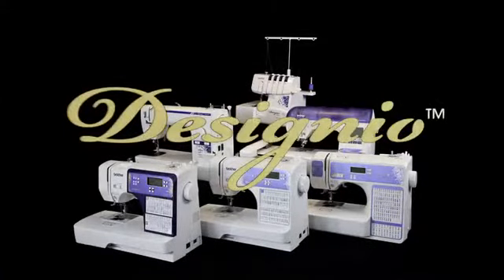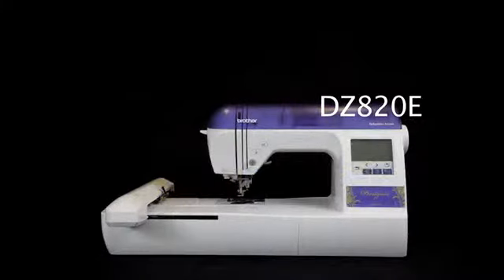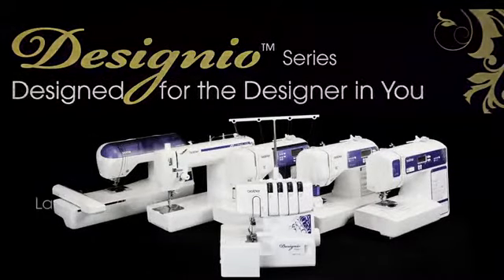Welcome to the world of machine embroidery. Introducing the Designio DZ820E Embroidery Only Machine, one of six machines in the new Designio series from Brother, designed for the designer in you.